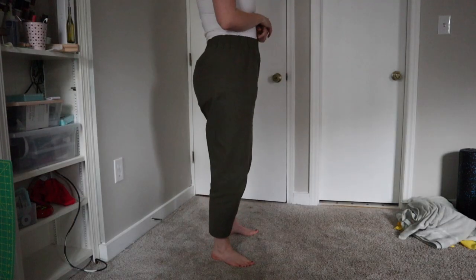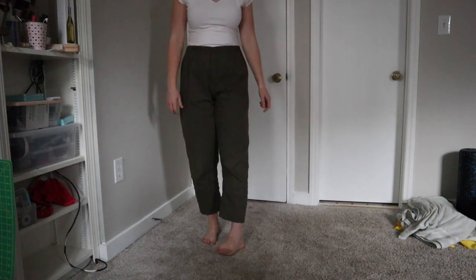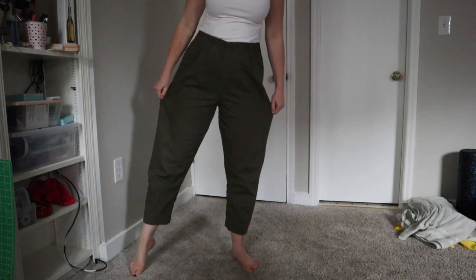Moving on, the third item is the Anna Allen Pomona pants. It's a very simple elastic waist pattern. I'll insert a clip of me walking around in them — they're super comfortable and very easy to sew. I sewed them in a size 14 and originally added an inch to the rise but ended up basically taking that out because it was too baggy. I sewed them in a cotton twill — I believe eight or nine ounces — from Lyrical Fabrics. It's an olive green herringbone weave and they're more of a winter/fall pant.